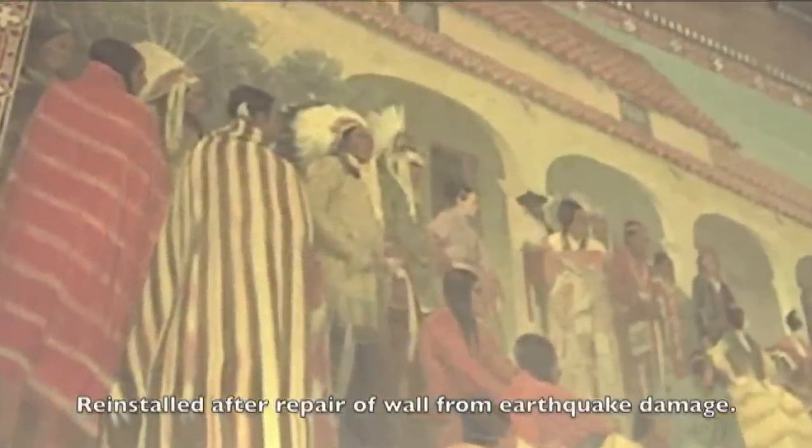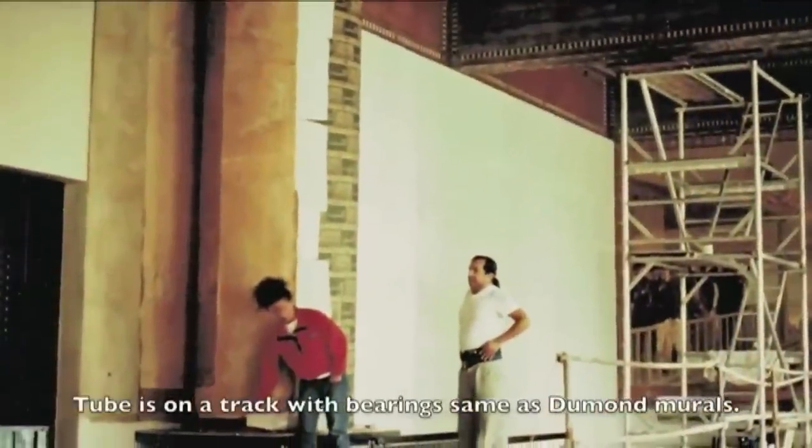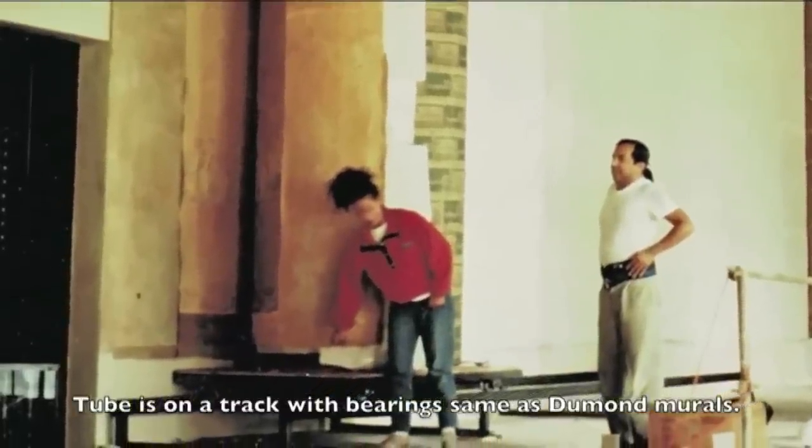The wall on this painting had cracked and broken and was coming out as a result of an earthquake, so we removed this mural, the wall was repaired, and then the mural was put back on. In this case, what was really important was the exact registration — the mural had to go back in exactly the same place, otherwise it wouldn't have coordinated with all the other designs around it on the wall.